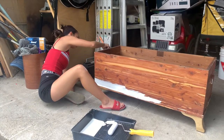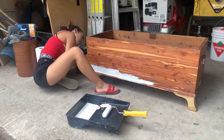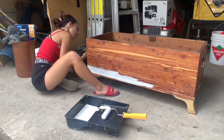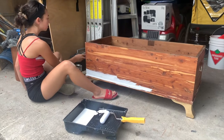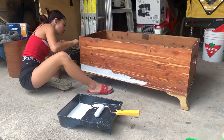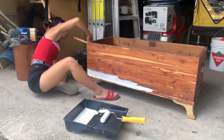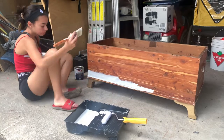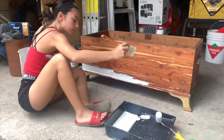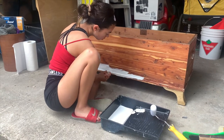I applied the primer using a regular paintbrush first to get into the crevices and handles, then rolled over everything with a mini roller for a smooth finish. I did one coat of primer and two coats of the actual paint, and I still have a lot of both left over.